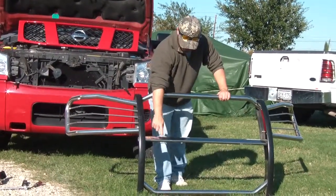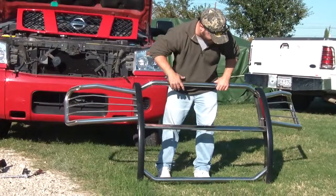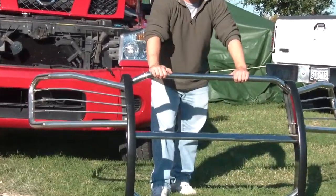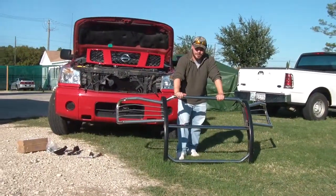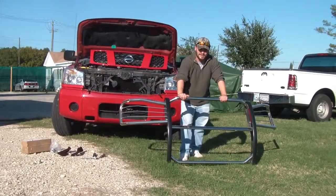You'll also receive, on the main crossbar here, there's going to be two pre-drilled holes, ready to mount fog lights. This grill guard in particular is our stainless steel model, which will come with a full lifetime warranty.